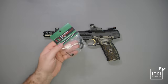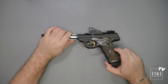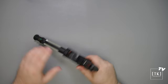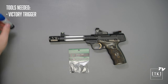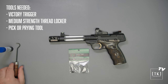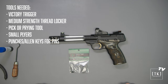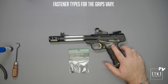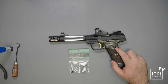Welcome to the installation portion of the program. We'll be putting in this Victory Trigger to this Browning Buckmark. Before you begin, let's double check: there's no magazine, and the chamber is in fact empty — we are clear and safe. Make sure you have everything in front of you at your workspace. You'll need the trigger itself, some medium strength thread locker, a pick, potentially a set of fine pliers, a general set of punches or Allen keys, and the tool required to take the grips off. This set of grips uses a hex head; sometimes they can be a flat head, so grab the appropriate tool.